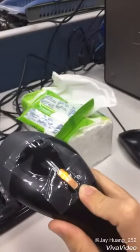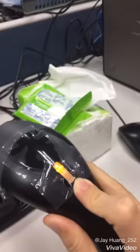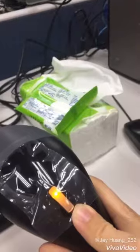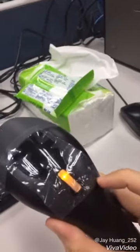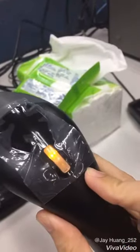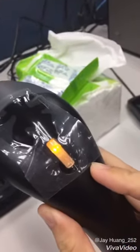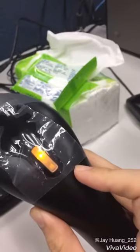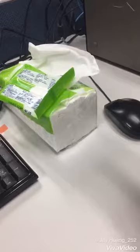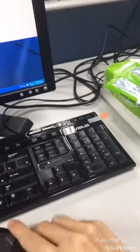The orange light — not a green light, it's the orange light — means it has successfully paired with the USB receiver. So now let's begin.